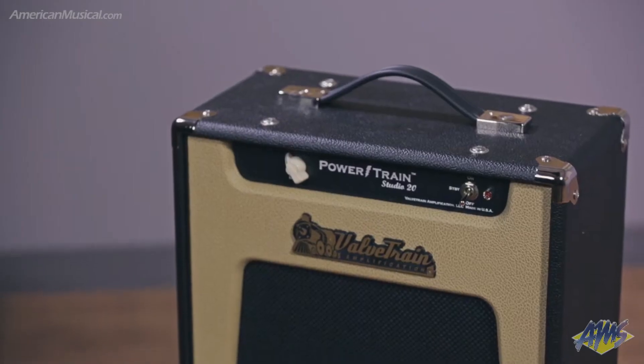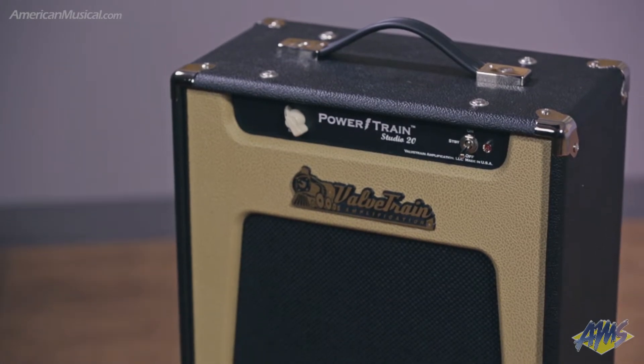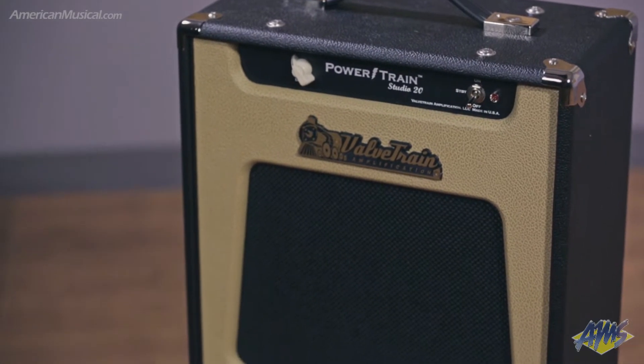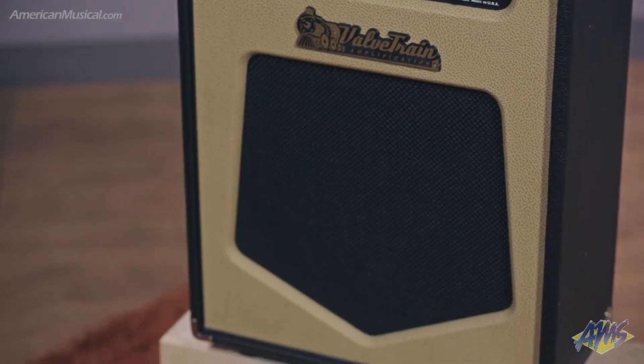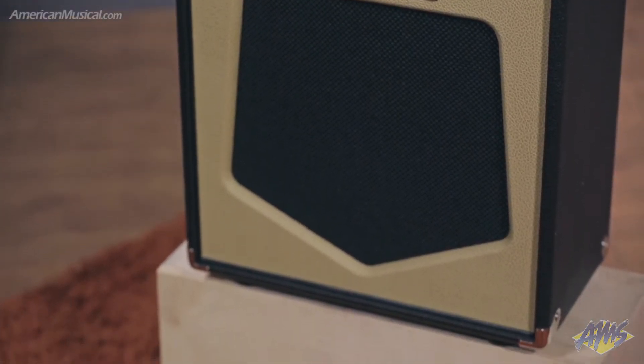This is the Powertrain Studio 20 from Valvetrain Amplification. It's an analog tube powered monitor for use with digital effects processors and amp modelers. Built on a 6V6 power section, the Studio 20 is designed to give you all the response and feel of a traditional tube amp when you're using a modeler such as the Kemper or Line 6 Helix.